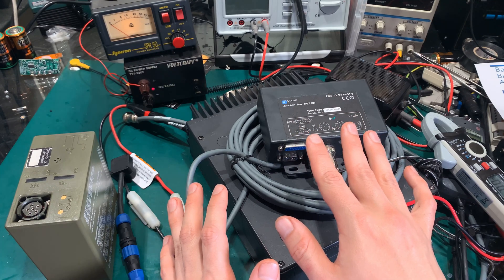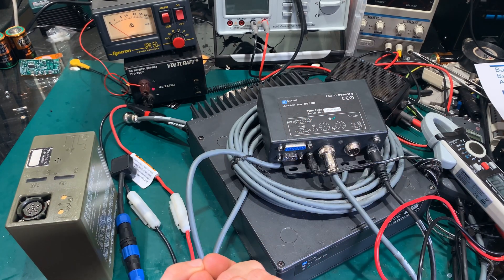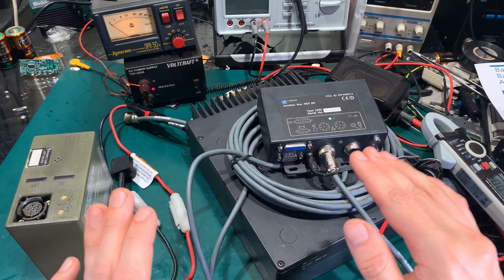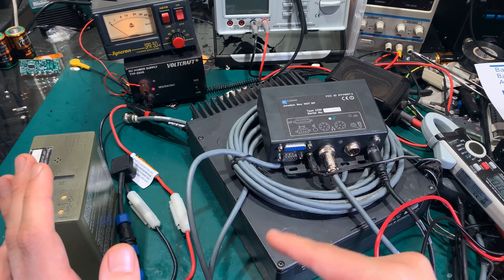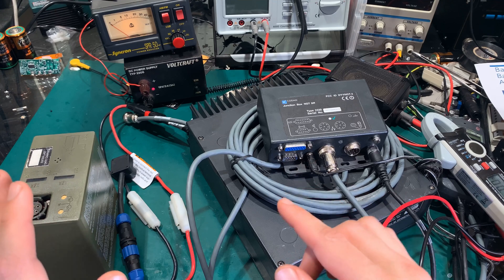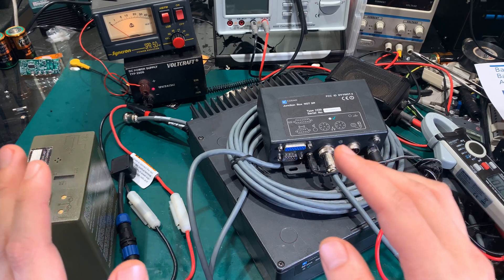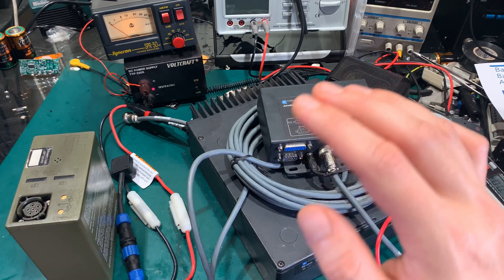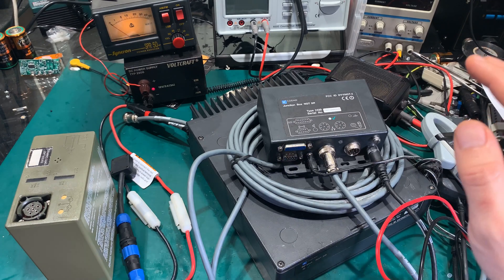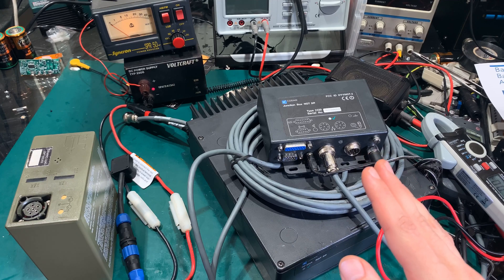For a 12-volt system designed to run in a car, 15 volts is the absolute top limit. 14.4 volts is something you can expect from a running car with an alternator, so 15 volts is absolutely the rating I would never go above. With almost 17 volts, that's a no-go.